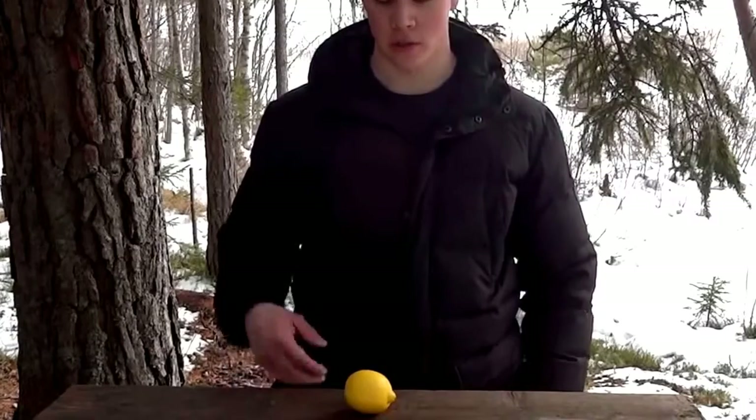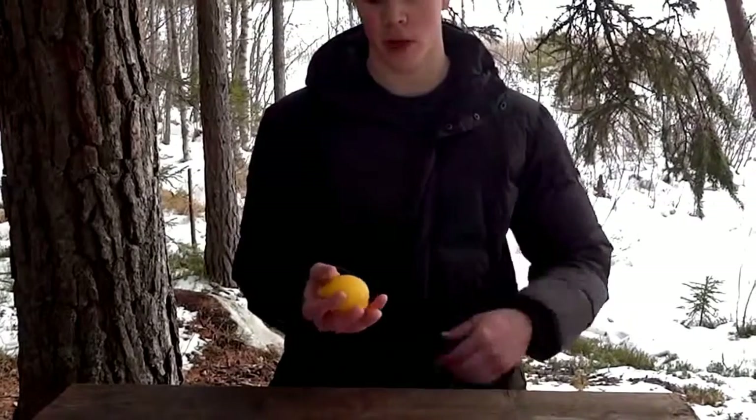So the first thing we are going to do is to take the lemon in our palms and soften it up.